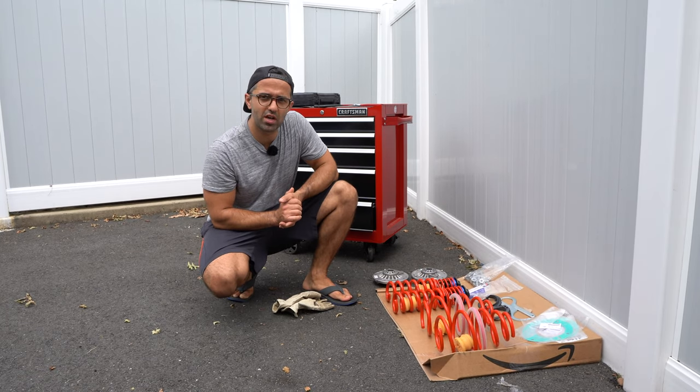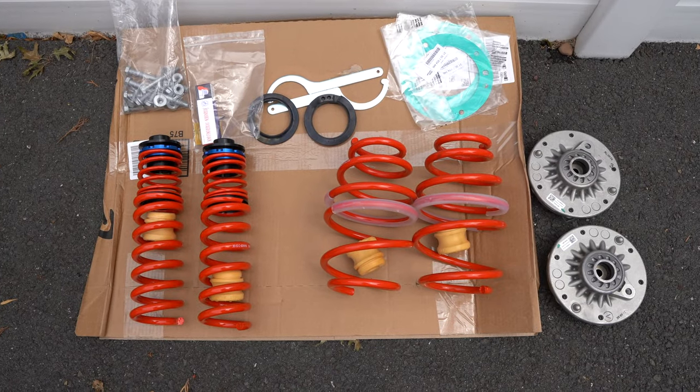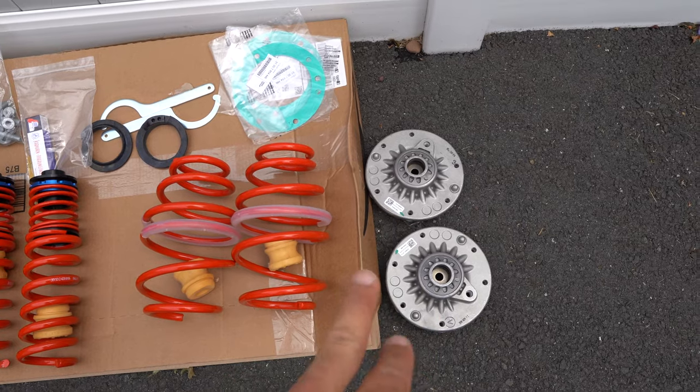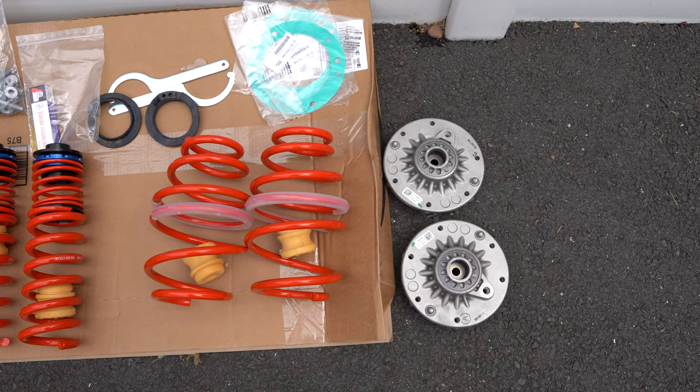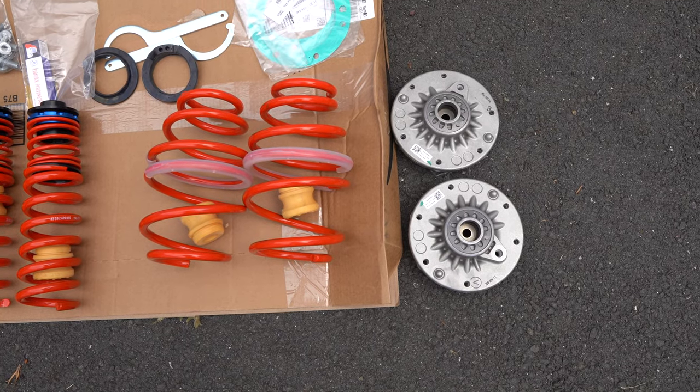Huge thanks to GetBMWParts.com for giving me an awesome deal on this part. So this is everything that we're going to be replacing starting from the right. I actually purchased new front strut bearings — I didn't have to do it but I figured since I'm already taking them off I might as well get new ones.